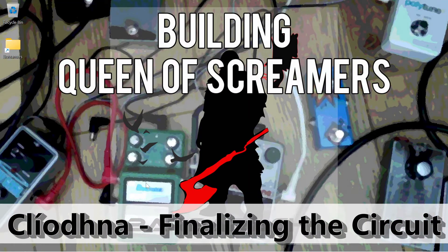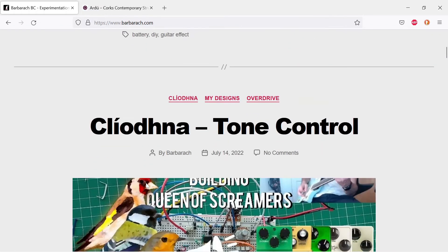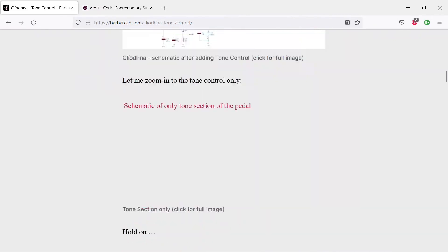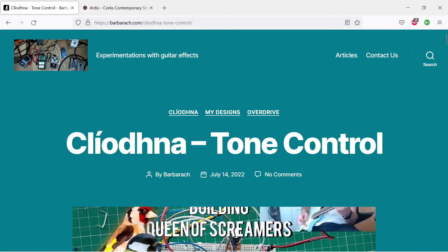Welcome back. After a slight detour last time due to my holiday, we are going to continue working on this Super Tube Screamer. Just as a reminder, last time we covered tone control and we ended up with 18 options for our tone settings.